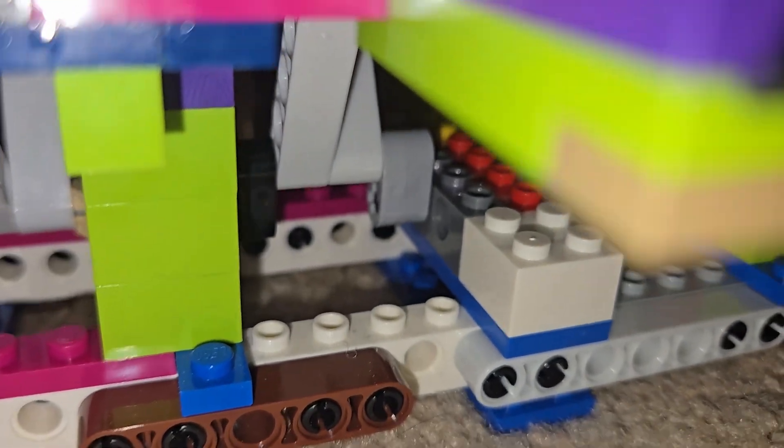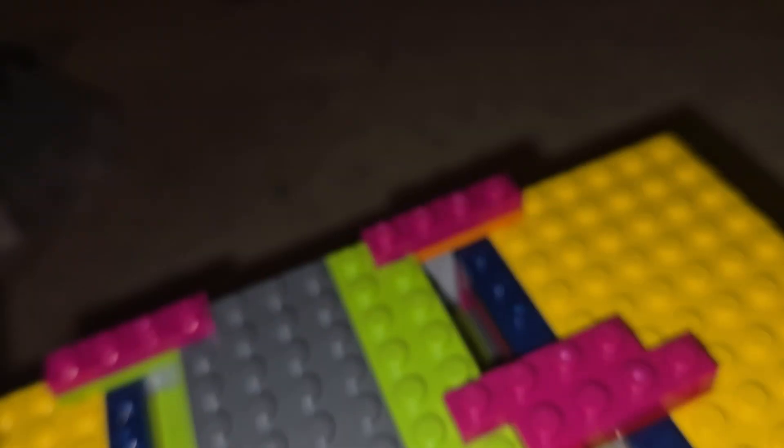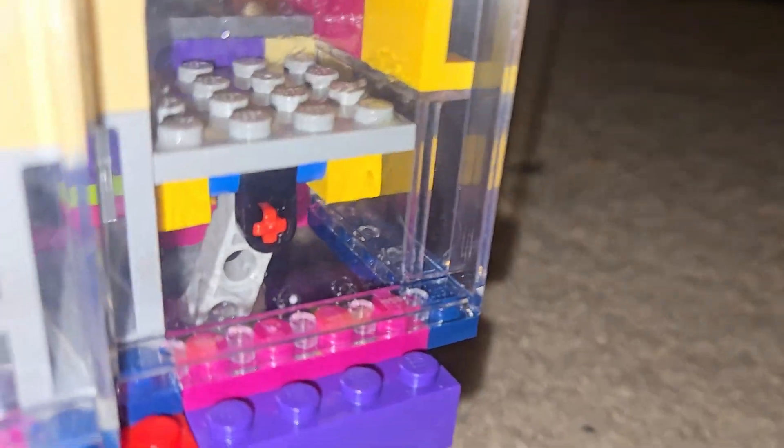There's two pistons here — one and two — and then there's two valves right here and right here, and then two more valves on the right side, right here and right here. And then finally there's two pistons right here, and then there's one right here.